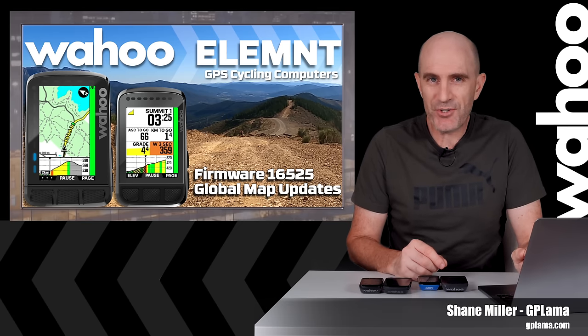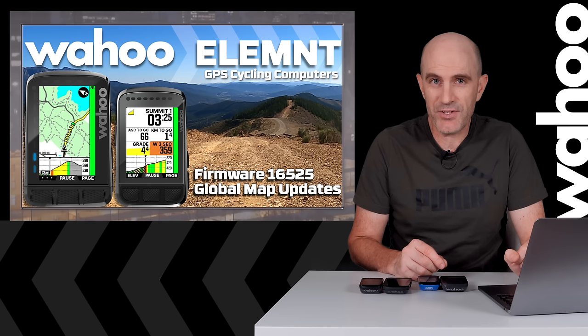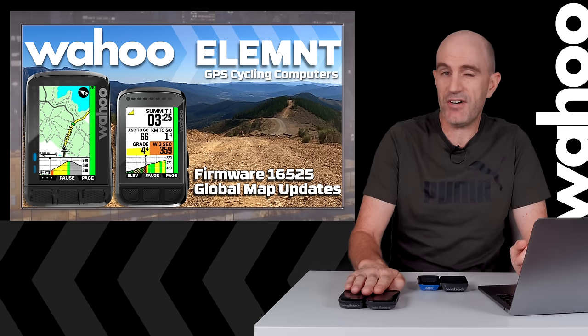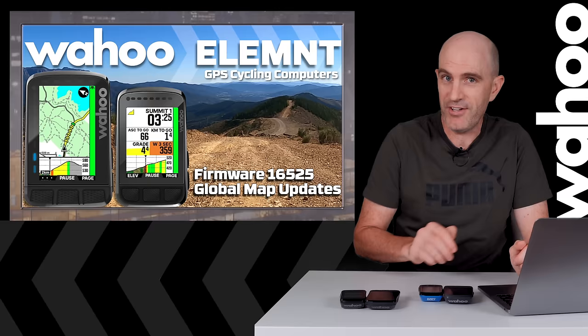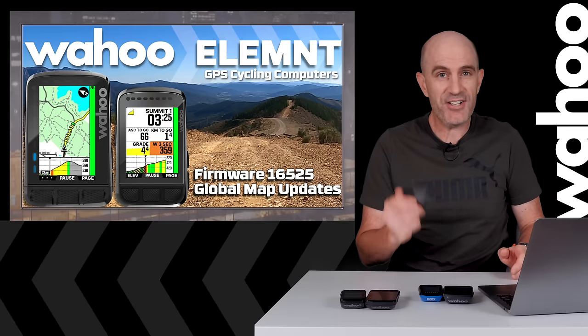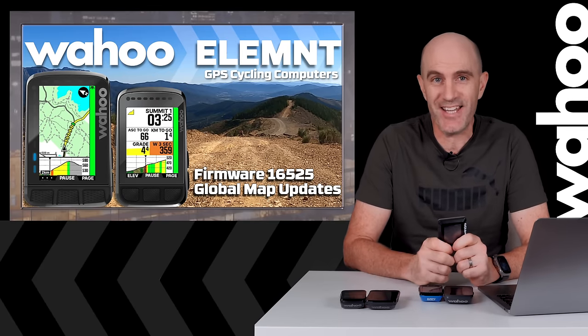Welcome to the GP Llama YouTube channel where I have some quick update information for Wahoo Element GPS cycling computers. This update applies to the current generation Bolt 2 and Roam 2, the previous generation of both of those — the Bolt and the Roam — and the original all the way back to 2016. Yes, the original Element also gets an update.